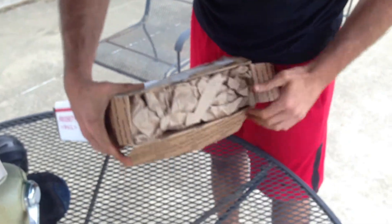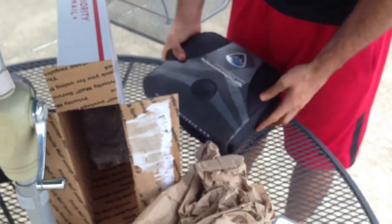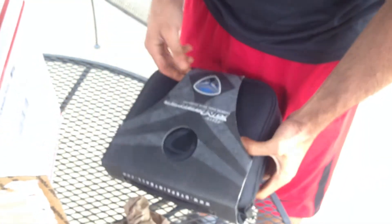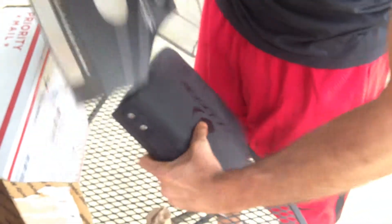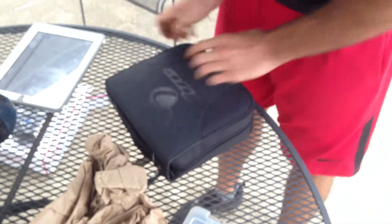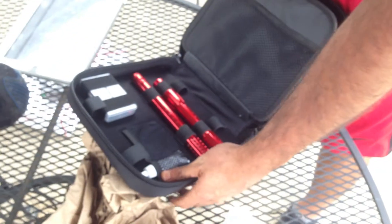So far, packaged well - paper, bubble wrap. It is in the case I sent it in. In this case there - the barrel's there. Looks good.